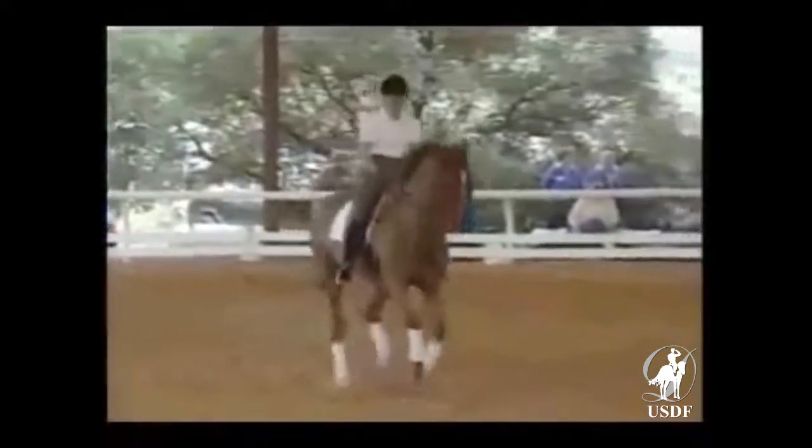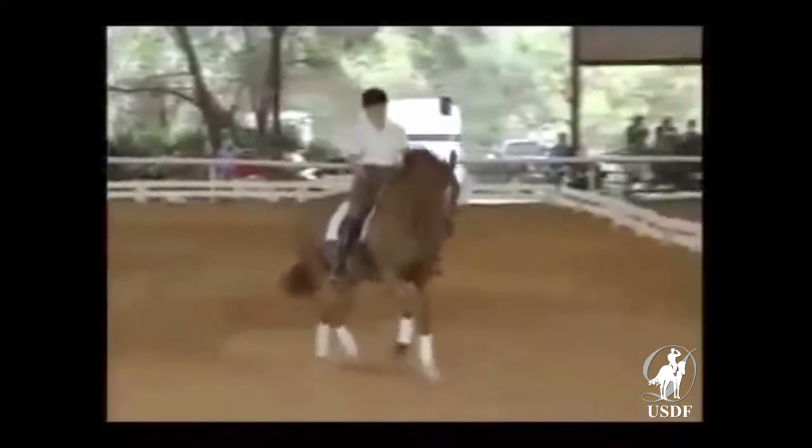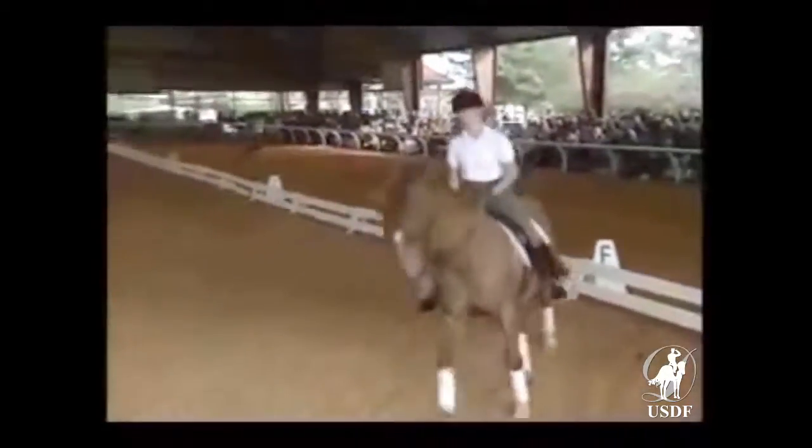Working pirouettes in the beginning — make it big, not too small. Always when you start out, even if the horse knows the pirouette, start them out big. It's too easy to lose the hind legs.